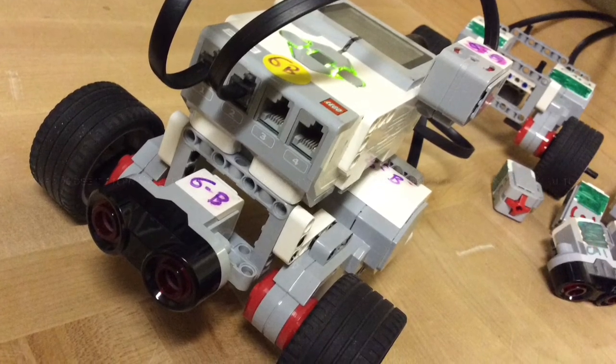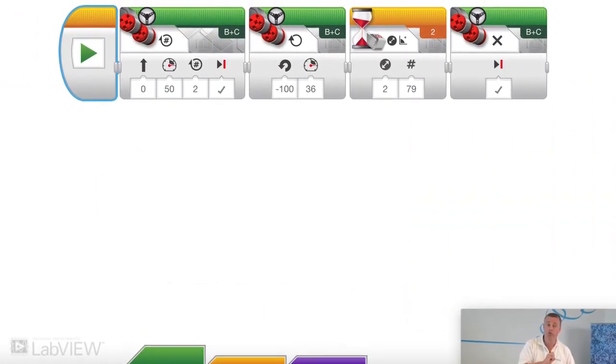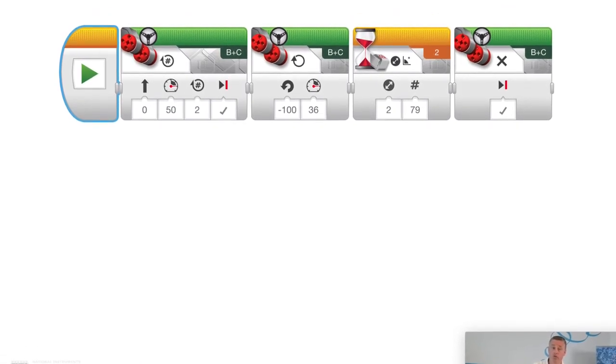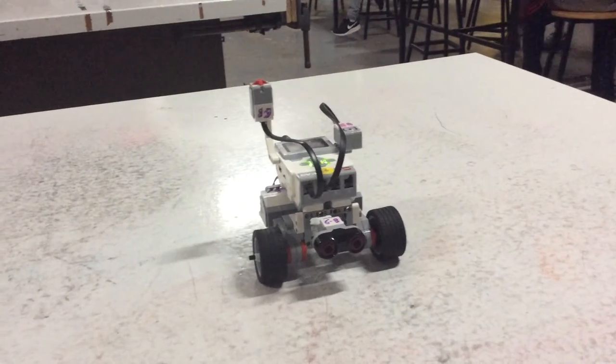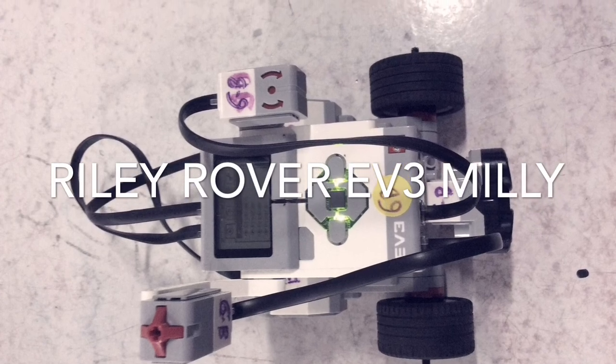In the first icon, we made it drive forward for two rotations. In the second, we made it turn for a power of 36. We made it compare the change of an angle of 79 degrees. After it turned, it stopped. And that's how we programmed our robot.